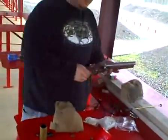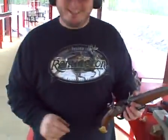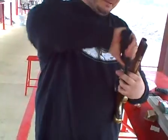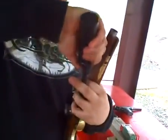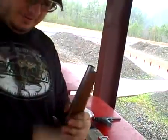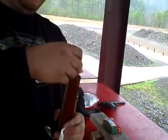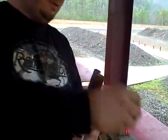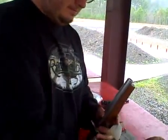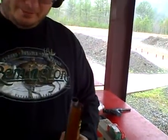We're going to talk about a flintlock smoothbore as a home defense gun. We've got to load it up: 30 grains of black powder, a wad, and a little bit of shot.